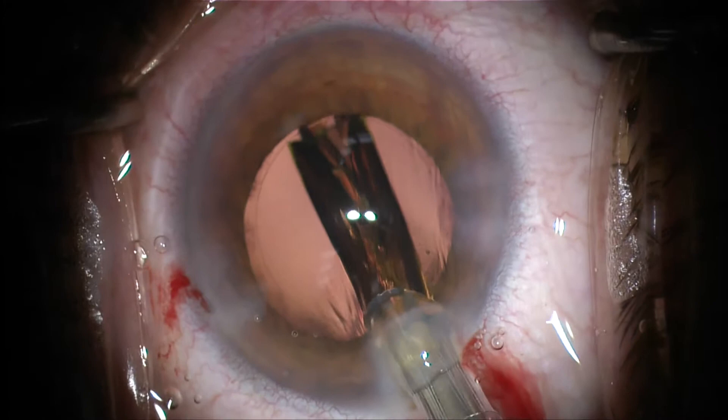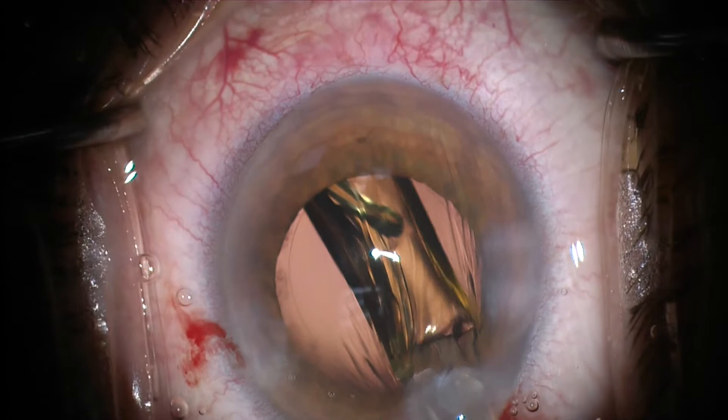And this is a multifocal lens. The technique is the same for monofocal lenses. And once the lens is in the bag, we remove the viscoelastic so we don't end up with raised pressure.